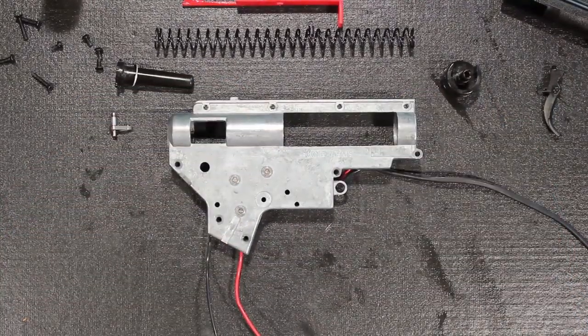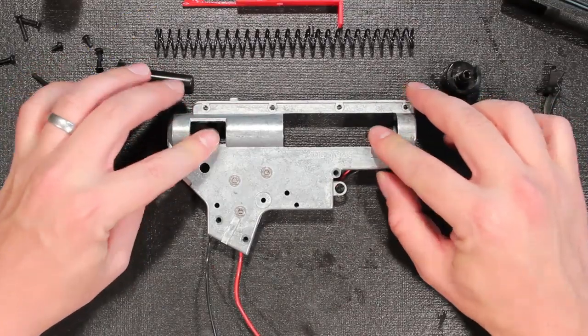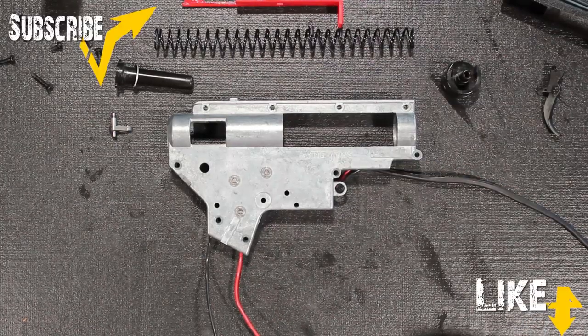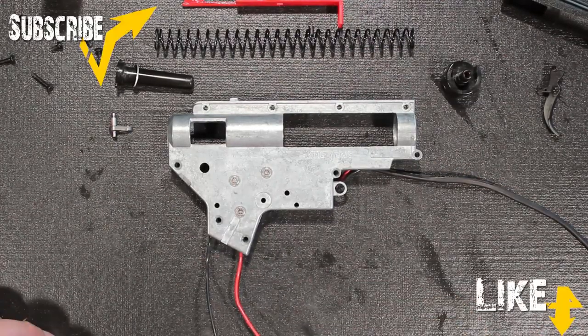Hey guys, Ray at 321 Airsoft and today we're going to do an internal review of the King Arms M4A1. I've already gone to the lengths of taking this thing apart so we would save time. What we're going to talk about is the internal components and how this gun is built.